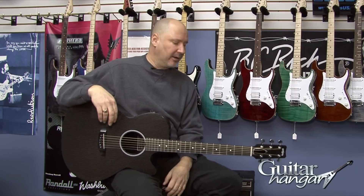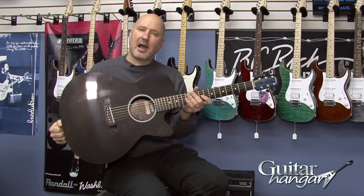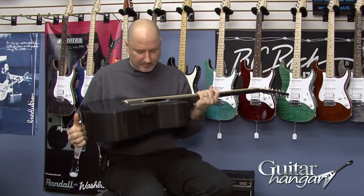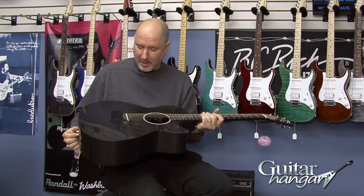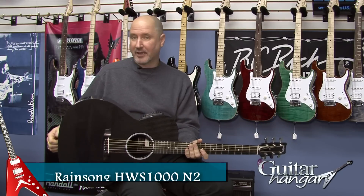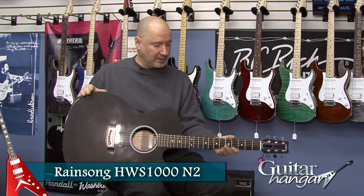Hey, it's Rick from Guitar Hanger and today I'm showing you the Rainsong Hybrid WS2000 with the N2 Neck, which was developed by Rainsong and Steve Miller. The N2 Neck Profile is a bit of a rounder neck than some of the other Rainsongs, which have a very flat, thin neck.